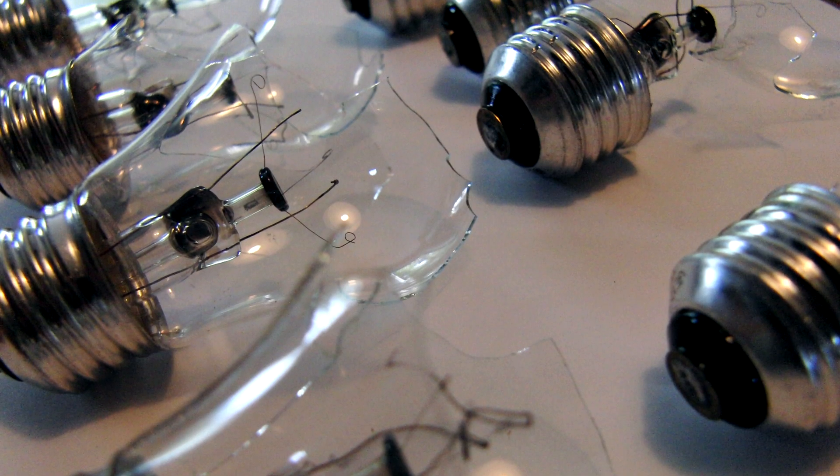In 2011, we filmed a video where we broke lit light bulbs in a couple of different ways. Some of the footage was really cool, and with the new cameras, I figured we'd have another go at it.